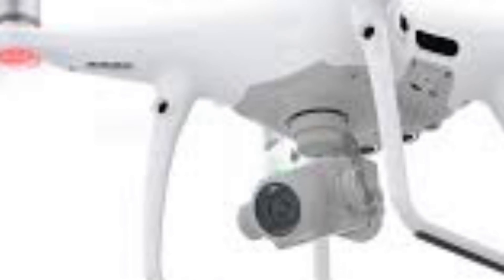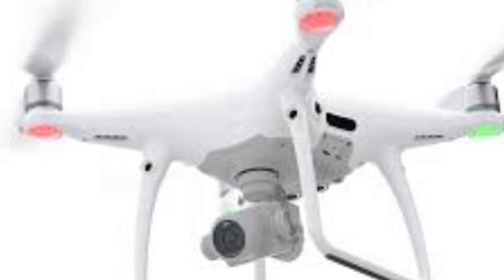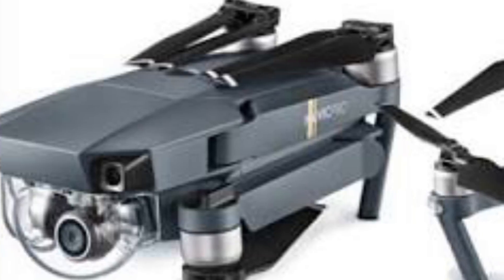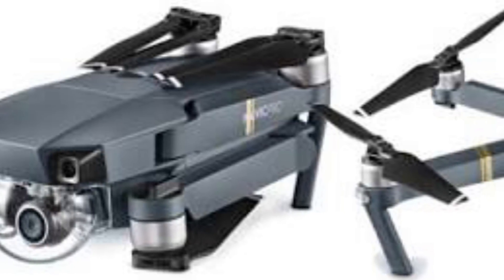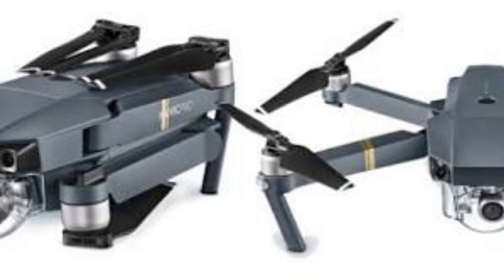The second best drone I'd say would have to be the Phantom 4 Pro. It's got a good 4K camera, sensors on the front, the bottom, and possibly the sides — I'm actually not too sure. Top speed of 100, same as the Inspire. I reckon third best would be the Mavic Pro. The only reason it's third is because the Mavic sits really low to the ground, so if you're going to take off in some grass it would be pretty hard, because unlike the Phantoms and Inspires, the motors are up here and the landing gear is down here, so you've got quite a bit of ground clearance on those.